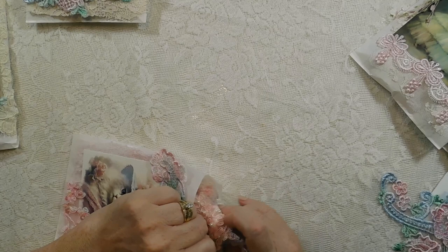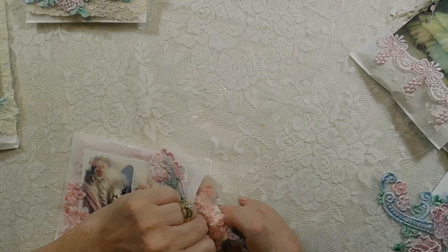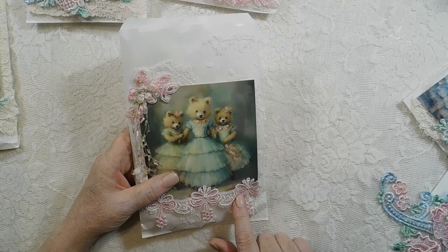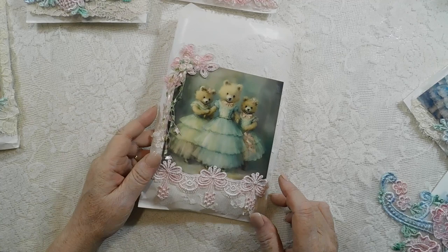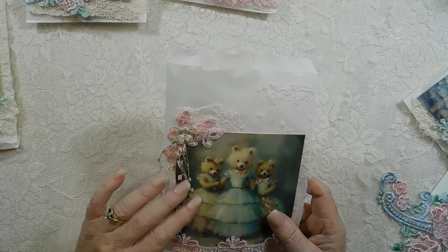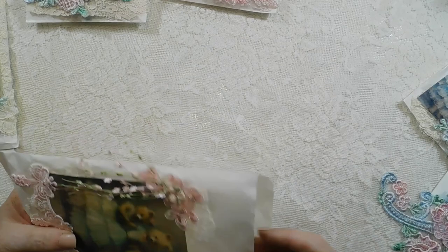Please don't forget about my giveaway of lace at the end of this month — if you want to enter, you just have to make something and follow the prompts in my Facebook group. Now, this one I did not put foam tape on because it was the first one I started with and I didn't think about it. So I glued these on here, and I apologize because I know you could reuse them. These are those specialty threads that I love, and this is the little bear.